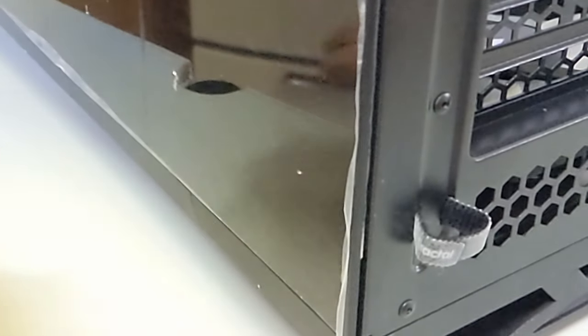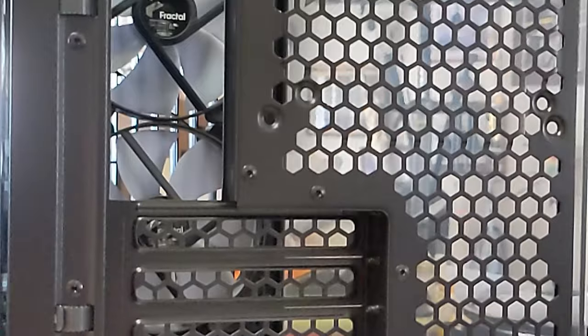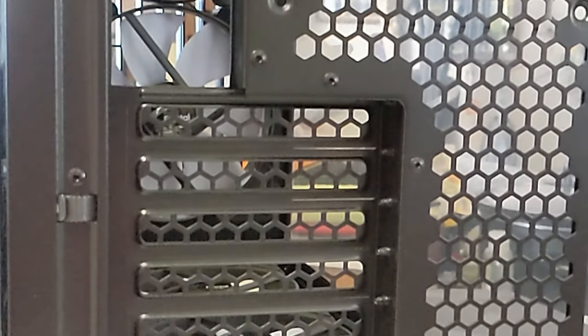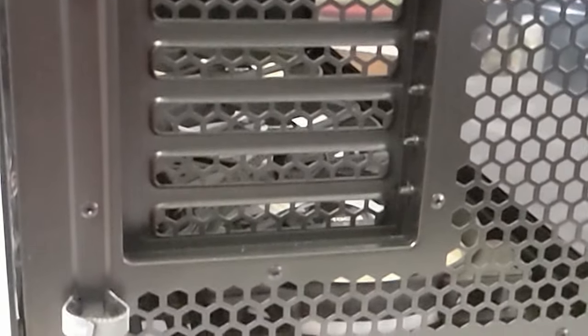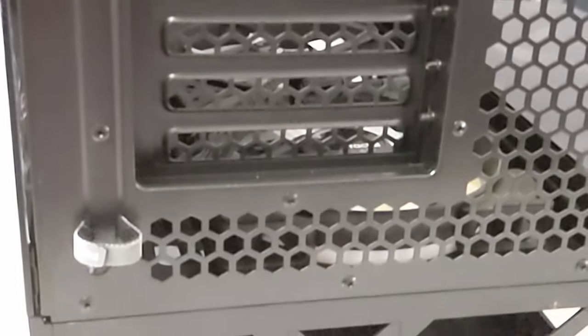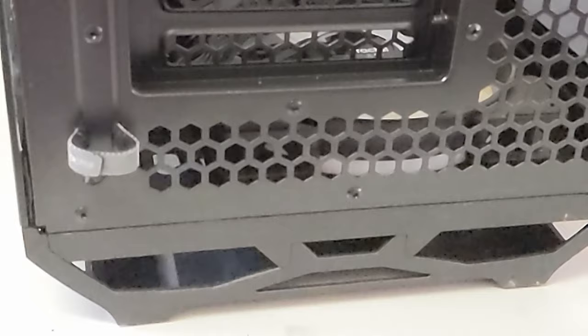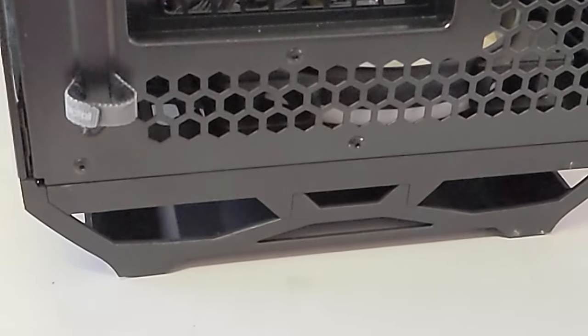Now we have the back of the case — it doesn't come with an exhaust fan, but you can put one up there if you want, 120 or 140 millimeter. You can see the little velcro straps and the cable run there, and the tall legs to keep this thing up off the ground and let those bottom fans suck in lots of air. Thank you folks — subscribe so you'll catch the build that'll be coming soon.